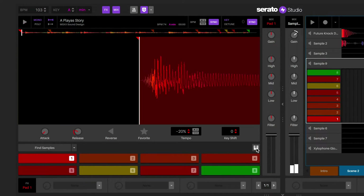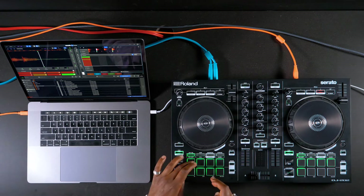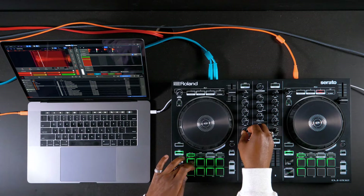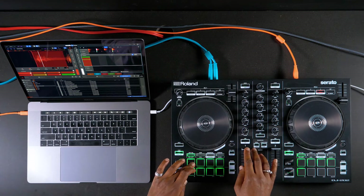For a sample deck, each of the cue points in the sample can be triggered from the pads on the left deck of the controller or the left side of the mixer. For the cue points, EQ, gain, and filter can be adjusted using the knobs on the controller or mixer. The level for each of the pads can also be adjusted using the volume fader on the controller or mixer.